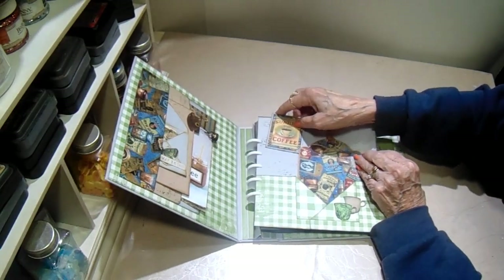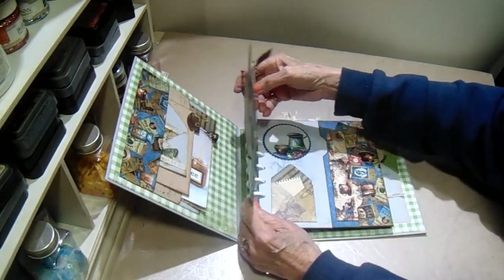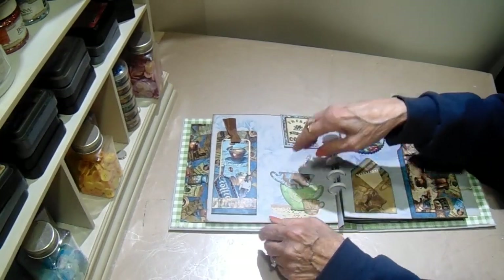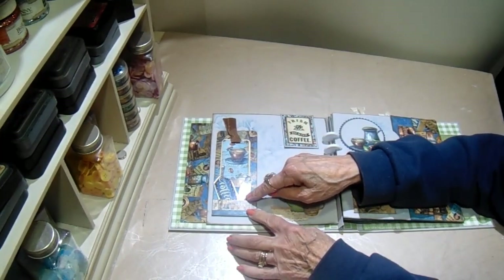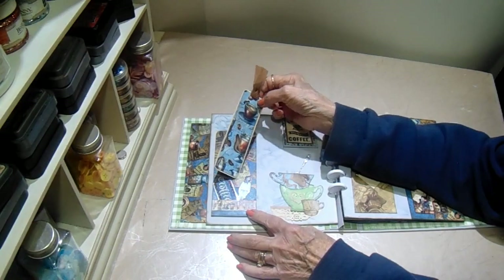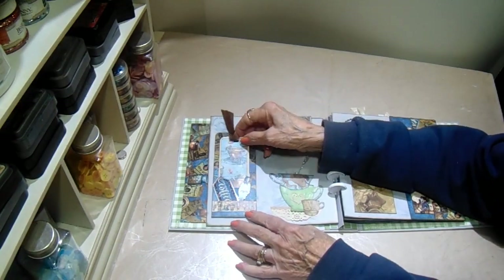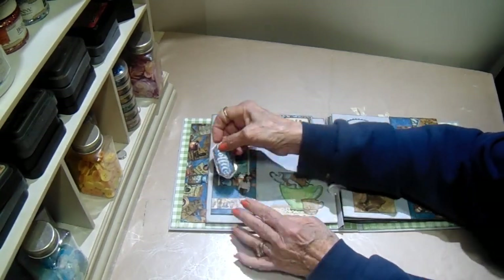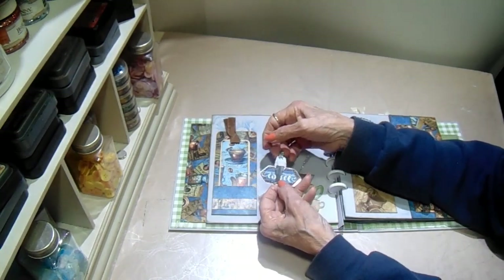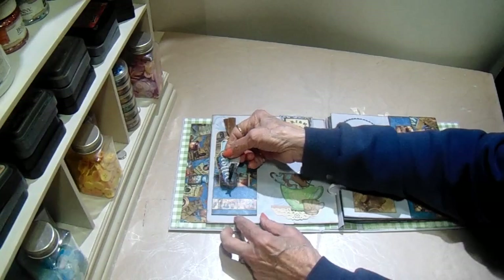It just fits over the page, and when you turn it to the other side you have another embellishment, not the naked paperclip. This is kind of a library-style pocket, and I have a bookmark in there, but you can also journal on the back. In the pocket, I have another one of the laminated cut-aparts and one of the Tim Holtz mini paper dolls, just tucked into a piece of the border trim from the collection.